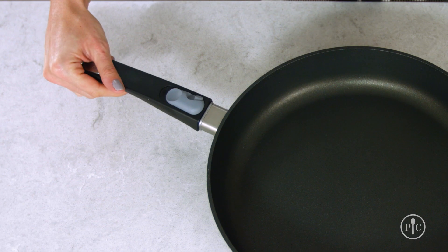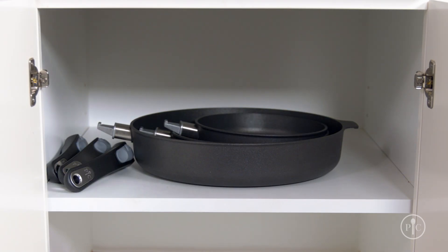Thanks to our state-of-the-art removable handle, exclusive to Pampered Chef, storing the pans is easy no matter what size kitchen you have.